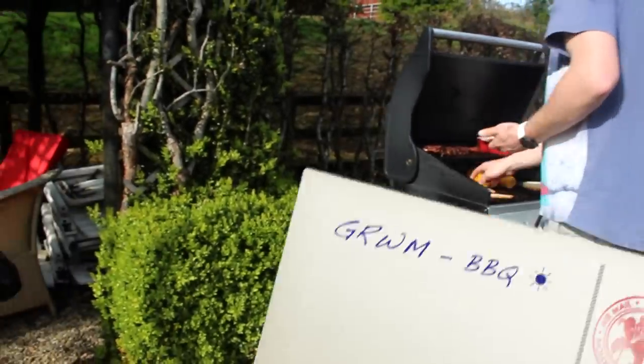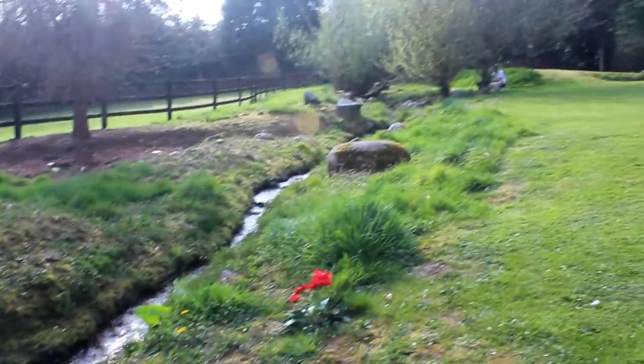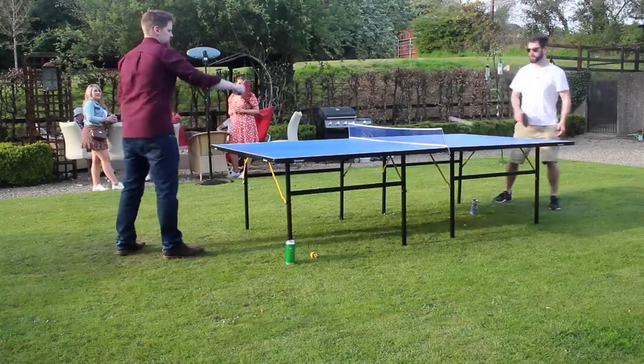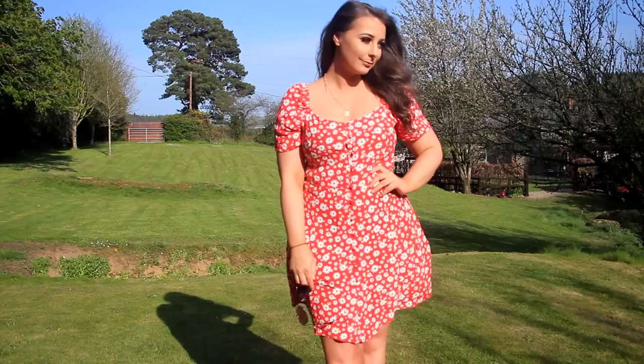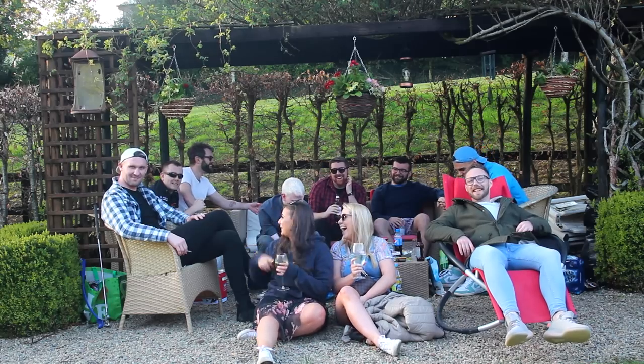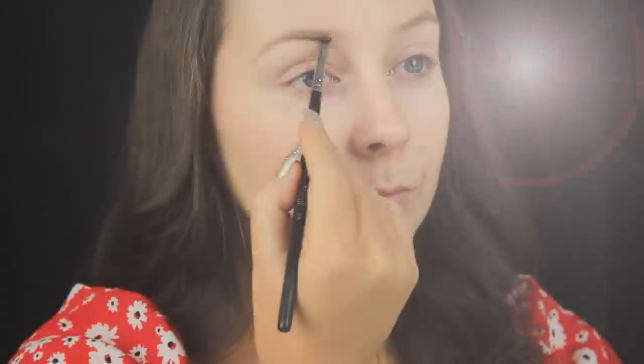Hey everyone, hope you all are well. So last weekend the weather here in Ireland was absolutely magnificent. We don't get the good weather often, so I really decided to make the most out of it. Along with the fact it was a bank holiday weekend, it couldn't have worked out better. So today I'm showing you how I went from this to this for the barbecue over the weekend.